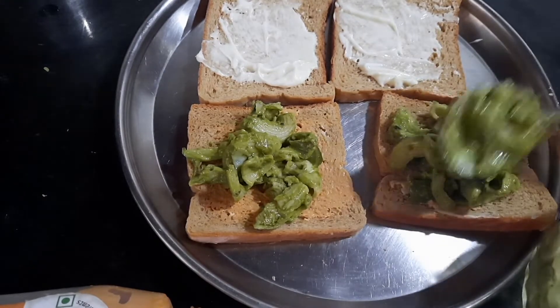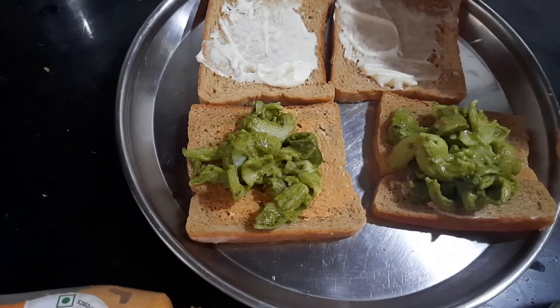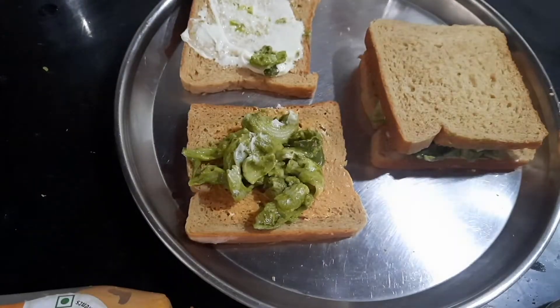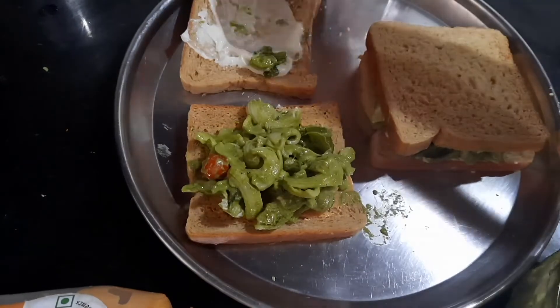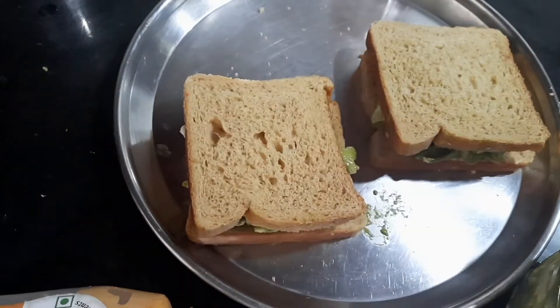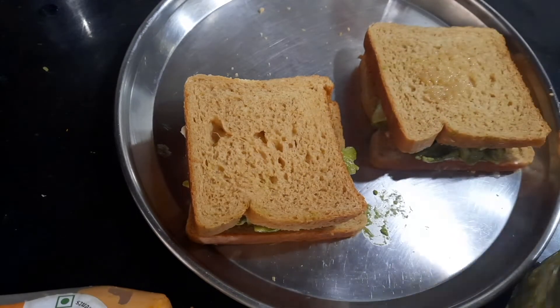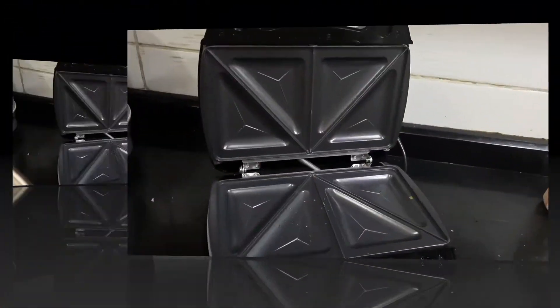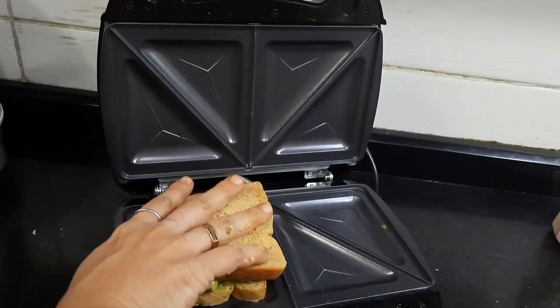In case you're making it for children and they love cheese, you can add some more grated cheese and then just spread it nicely before you close it. Close both bread slices together, then spread a little bit of ghee — or you can apply a little bit of butter.